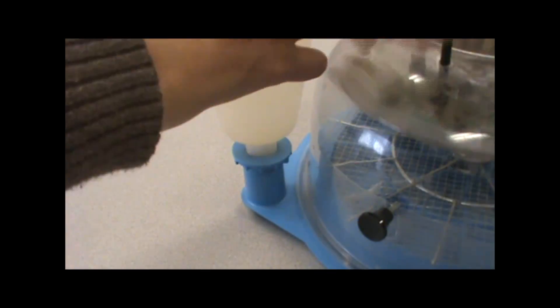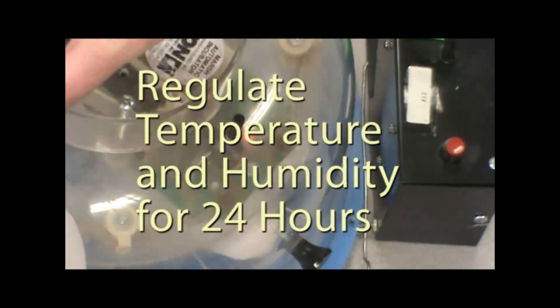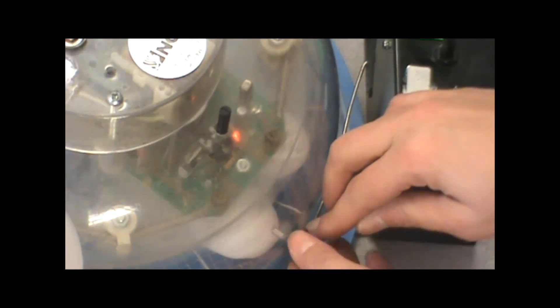Once your turner is installed, the last thing to do is to fill the water fountain and set it in place. Before placing your eggs in the unit, make sure your temperature and humidity have been regulated. It is recommended to do this at least 24 hours before you would like to set the eggs in place.